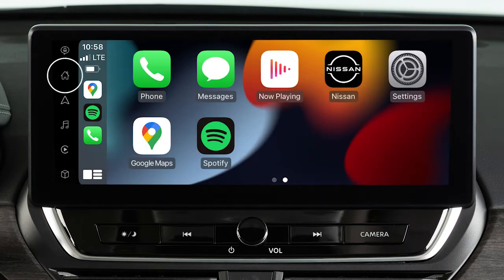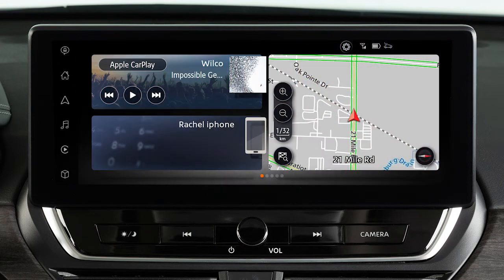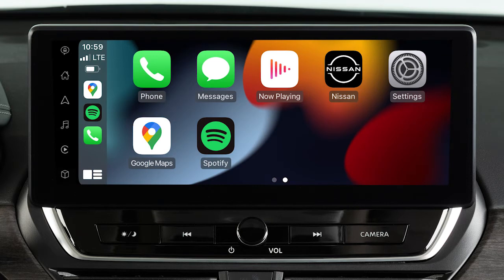Touch this icon to return to the Apple CarPlay main menu. Touch this icon on the launch bar, or touch this icon to return to normal vehicle functions. To return to the Apple CarPlay screen, touch the Apple CarPlay icon on the launch bar. To access Siri while connected to Apple CarPlay,